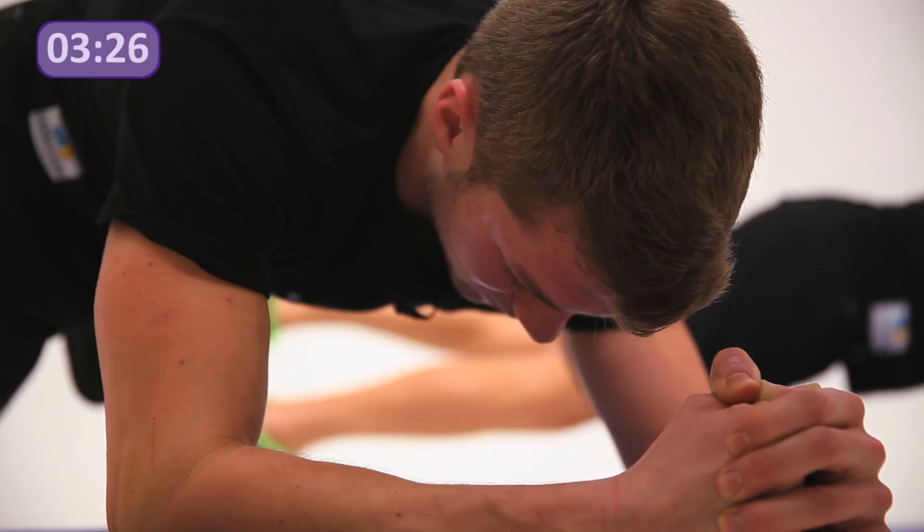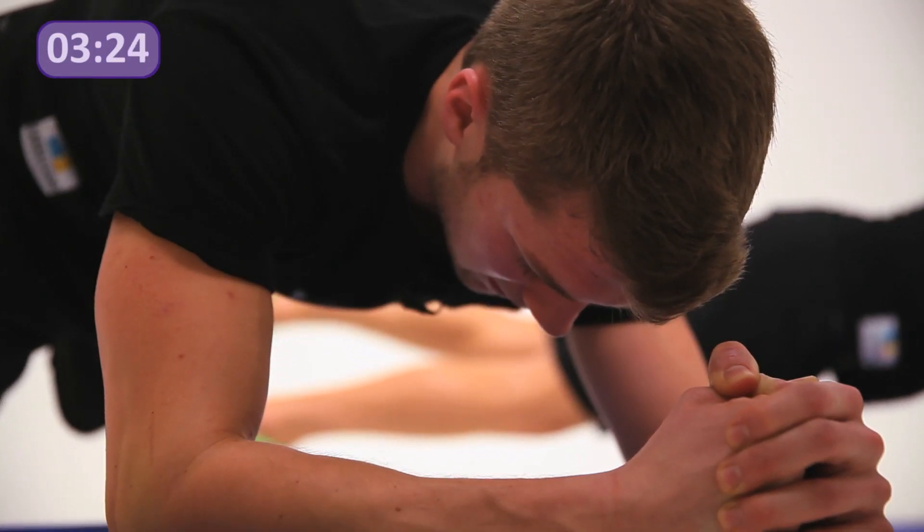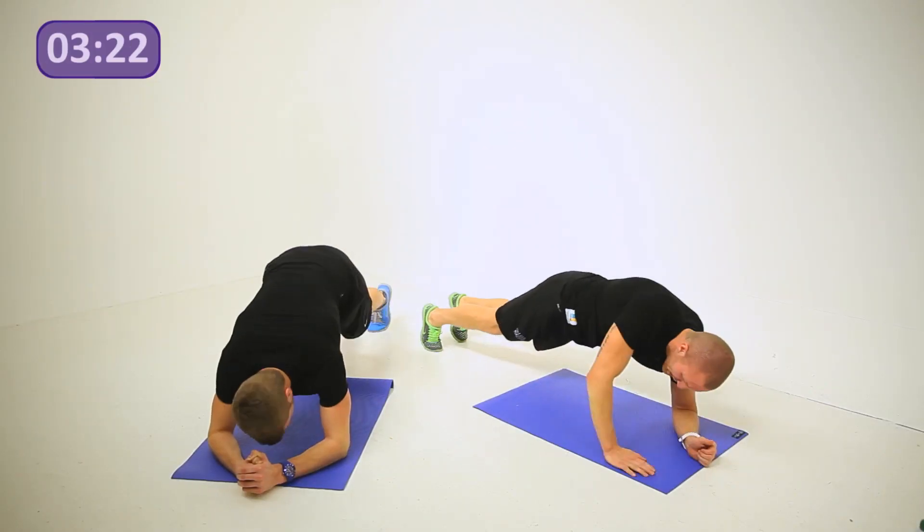Five seconds left — through at four, three, two. One more set — let's bring it all the way up.